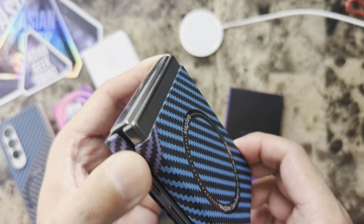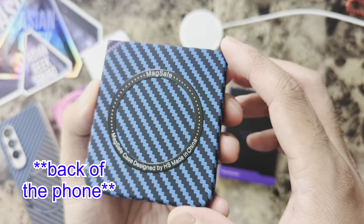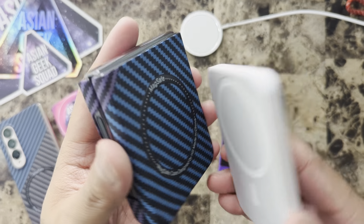it needs a sticker, because this back part just slides up and down — there's no additional grip. It needs something to anchor it to the back of the case. Now let me try out the MagSafe battery.